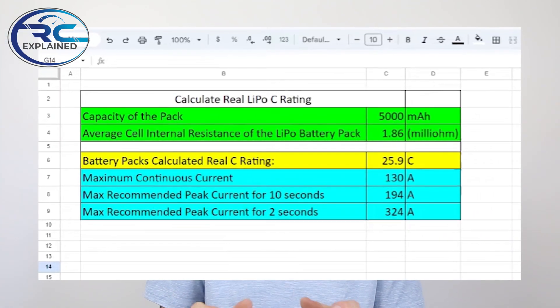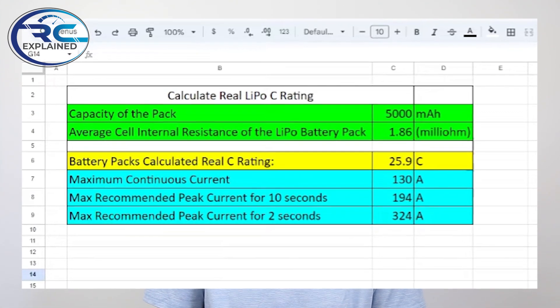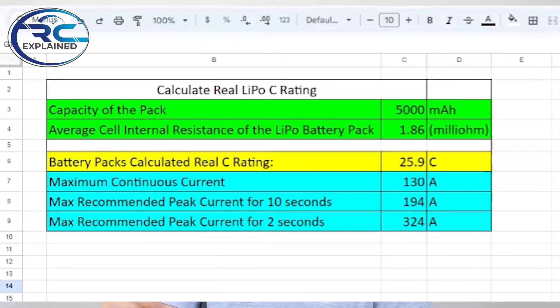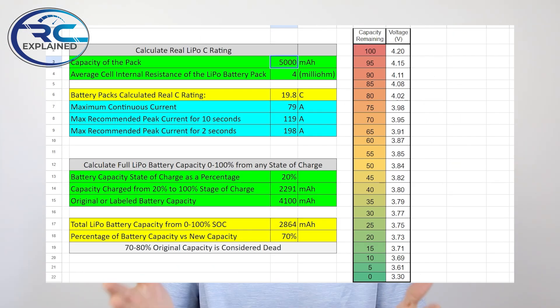There are a couple of things I want to point out before we get too deep into this. Even when buying a battery pack from the same manufacturer and comparing different C rating values, this alone can lead to inaccurate understandings. I've proven here on the channel that you can get a 45C battery and a 100C battery pack from the exact same manufacturer and have different performance results — even where that 45C battery pack is outperforming the 100C battery. This is truly amazing, especially coming from the same manufacturer.